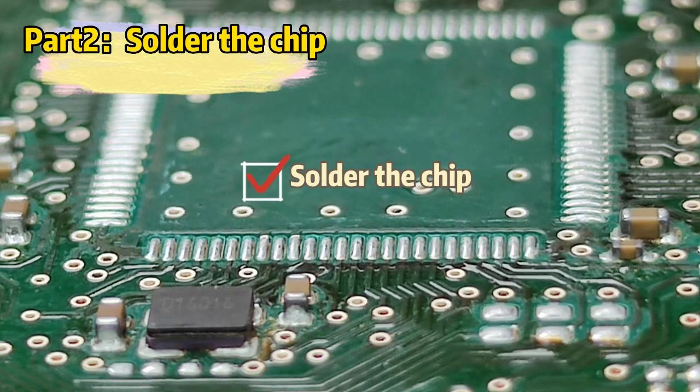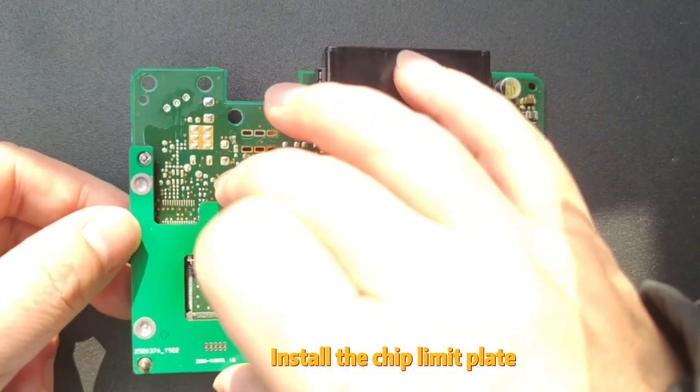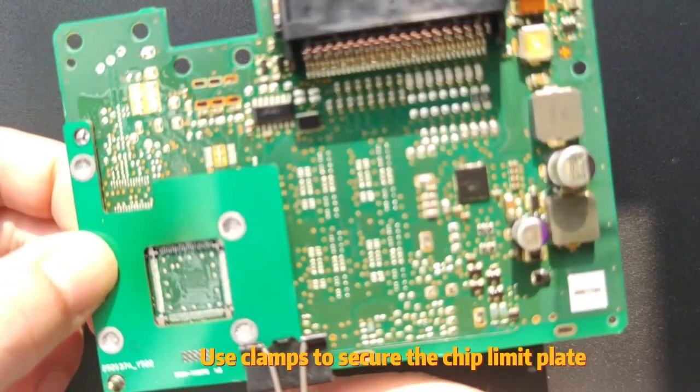Part 2: Solder the chip. Apply solder paste to the chip pad. Install the chip limit plate and use clamps to secure it.